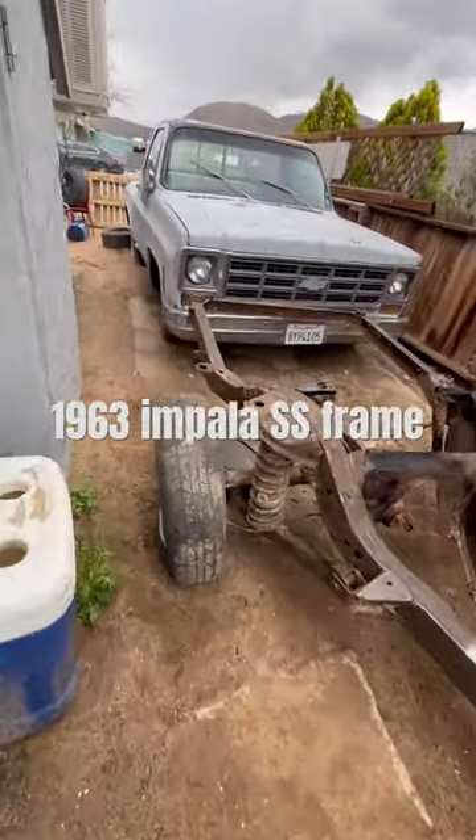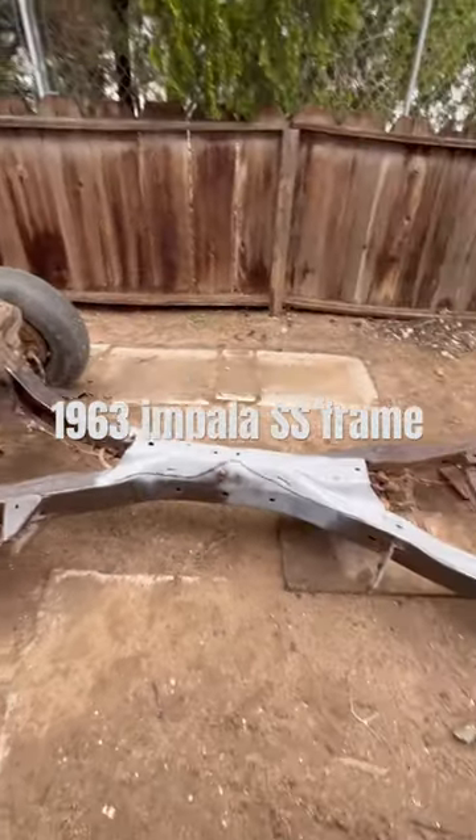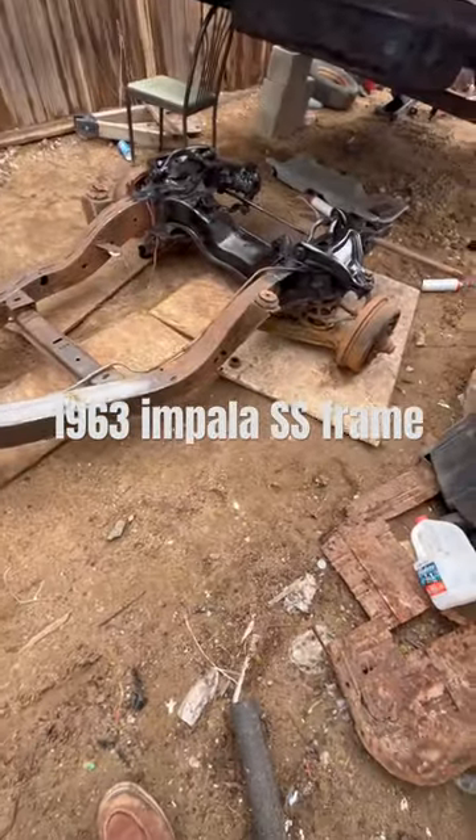Remember, if it doesn't say the chop shop, it's not the real thing. Think about it — working hard and getting this frame done. Have a blessed day.